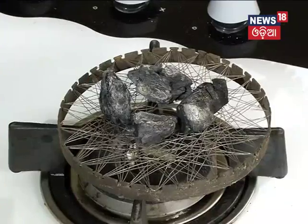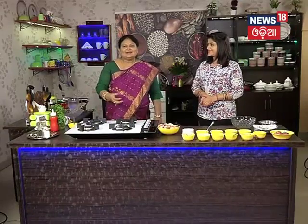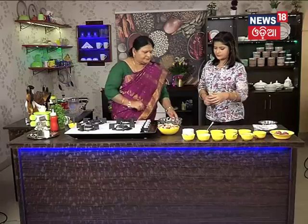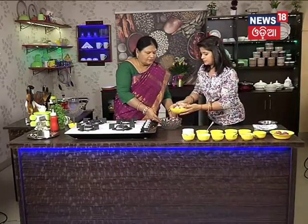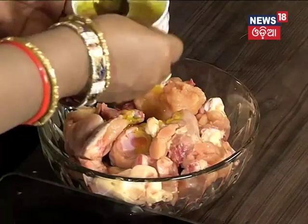Then we will keep the oil and we will be able to make it. We will keep the oil. We will make it a little. We will add and mix the oil.